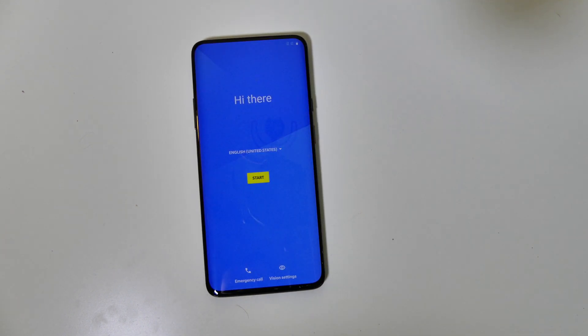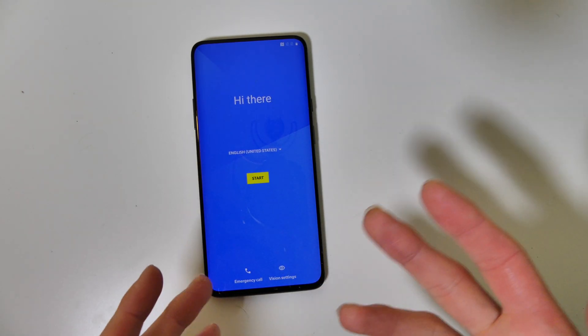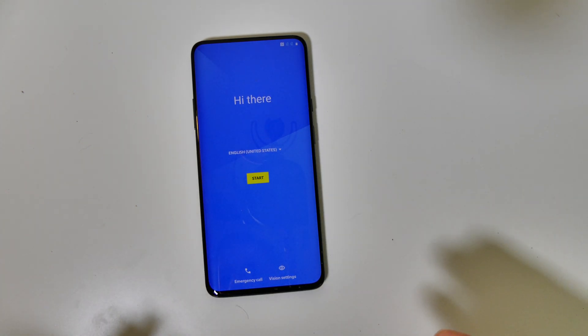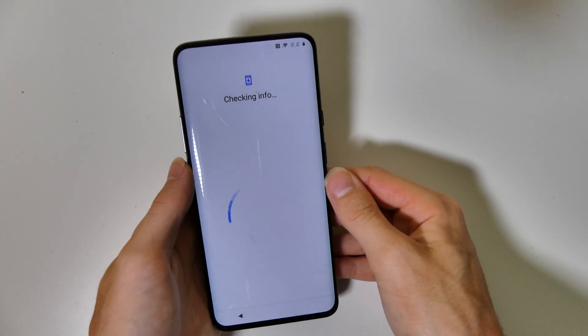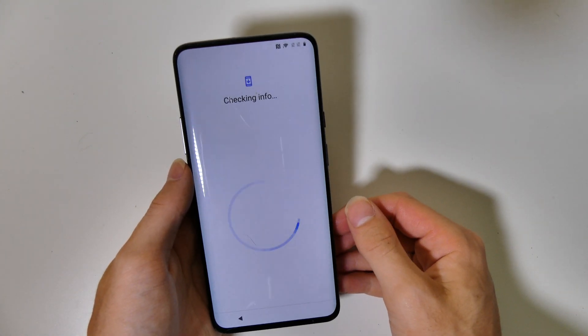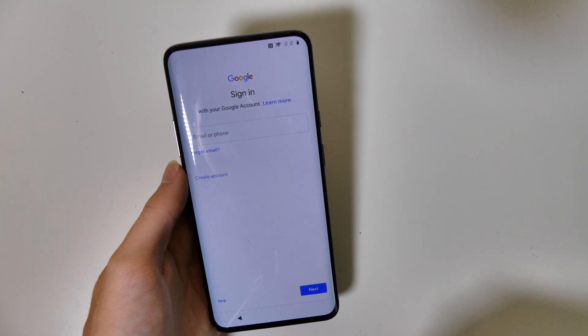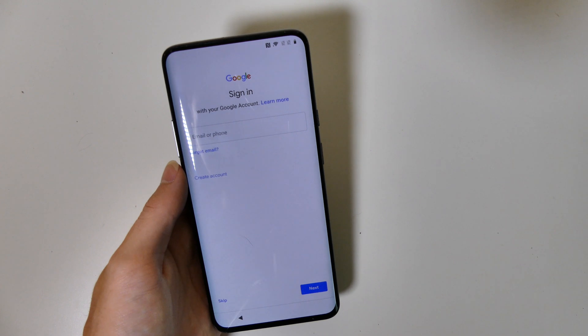It did wipe the device. I'm going to go ahead and set it up and then do a quick walkthrough of Android Q. I'm not going to show any new features in this video — this was just an install video. I need to play around with it a little before I can give you detailed reviews. I chose not to restore from a Google backup. We're going to go in and see if our OnePlus Switch backup is still there — signing into Google and heading to the home screen.